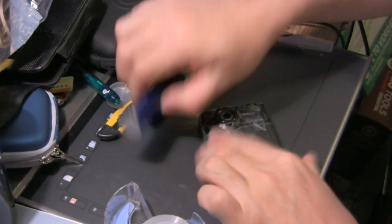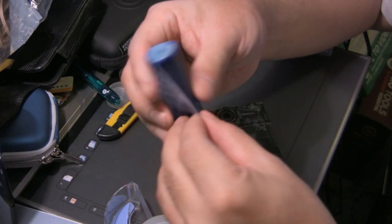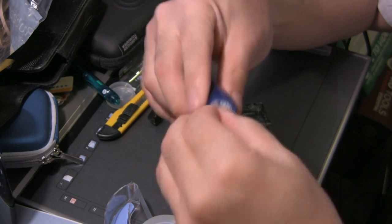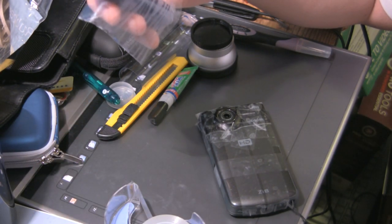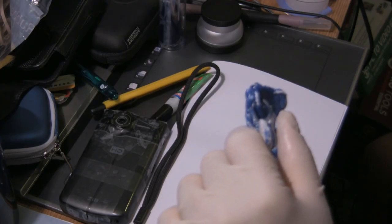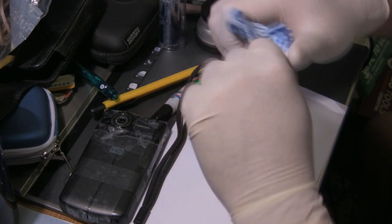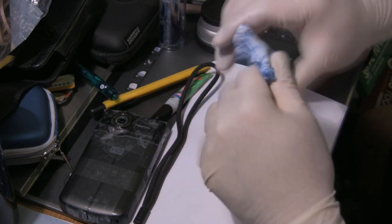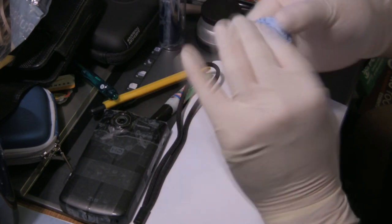I'm going to do that with this putty. This is standard putty you can get at any hardware store, convenience store, or craft store. It contains two compounds — see the inner white one and the outer blue one — mixed together. They start to harden into a very hard, permanent putty and it becomes very, very strong. I've turned the camera back on so you can see I'm wearing gloves and molding the white and blue together. It's going to get a little bit sticky, so I need to be careful. You mold this together until the blue disappears, and then you have a few minutes to work with it until it starts to harden.